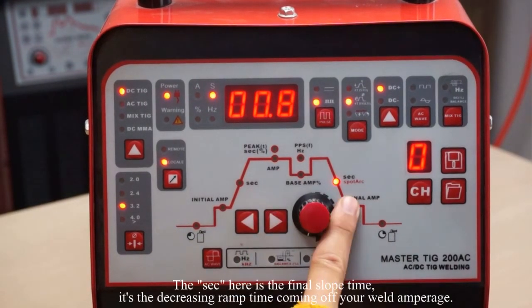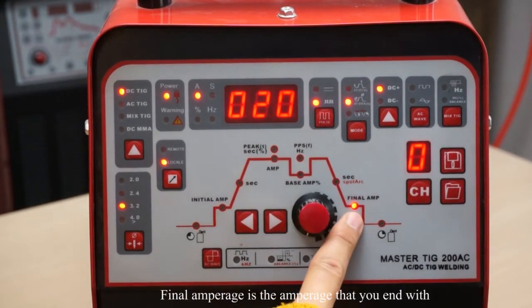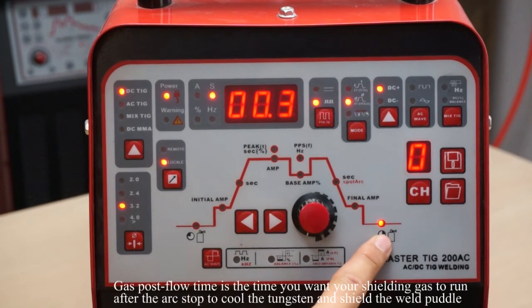The value in seconds here is the final slope time — it is the decreasing ramp time coming off your weld amperage. Final amperage is the amperage at which you end the weld. Gas post-flow time is the time you want your shielding gas to run after the arc stops, to cool the tungsten and shield the weld puddle.